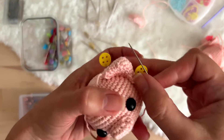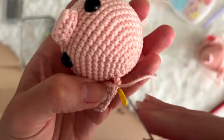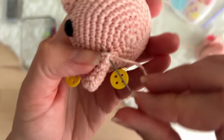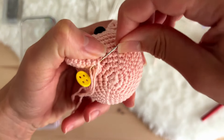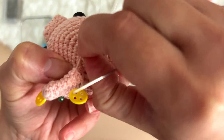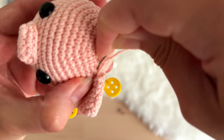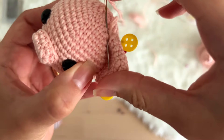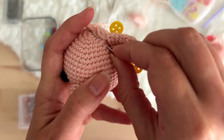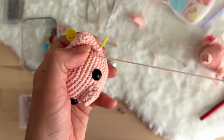I like this way of making the ears because if you're planning to give this to a kid, for example, this way it will be very, very safe. Always observe where is the closest gap to the following stitch that you have to pass the thread and pull the yarn.